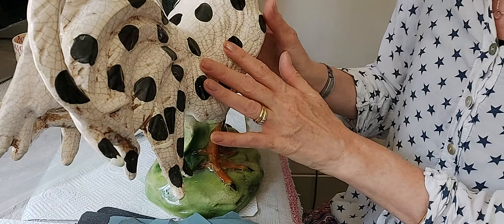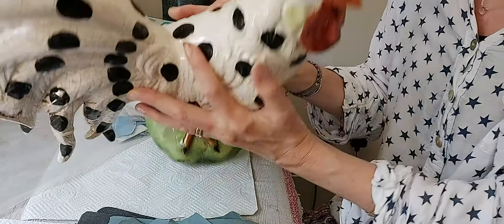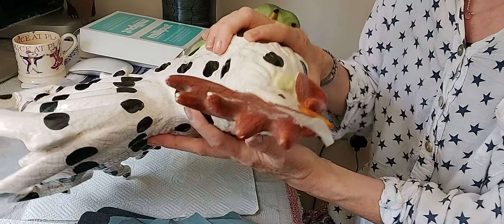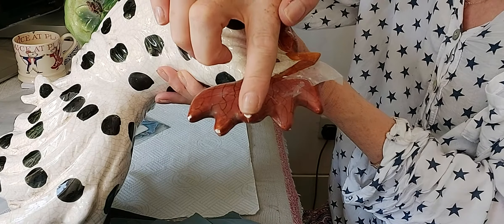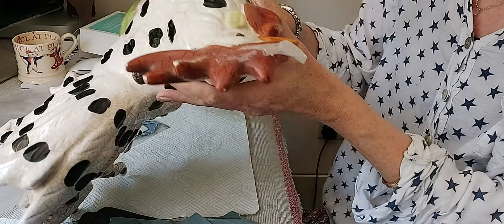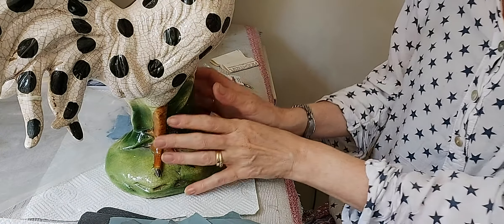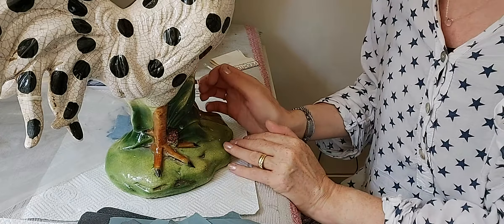What we're going to do first is a little bit of sanding, and then after that, if you can see here, he's missing a few pieces, a few chips, and I'm going to use some Milliput in a terracotta colour just to fill him in. Then he'll be ready for the next video on painting.